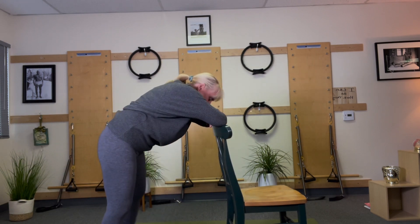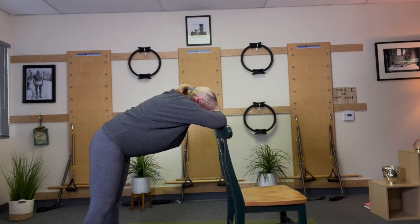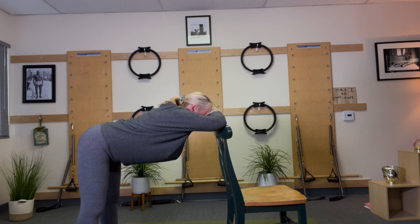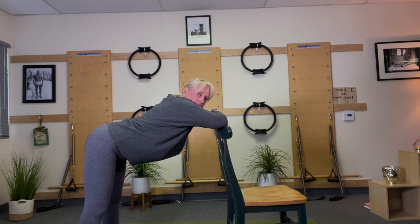So we want to get that stretch. Rest your hands again. Put your forehead down if you need a place to stay and just let the tailbone reach back behind you. That's really what we're looking for in downward dog.